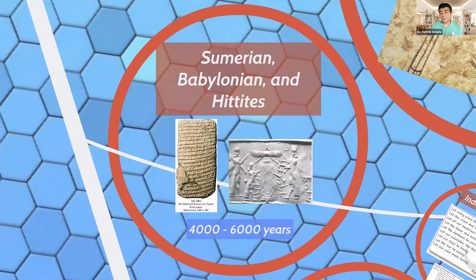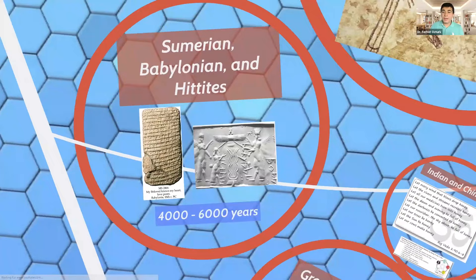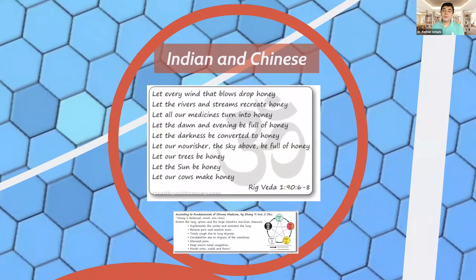These civilizations were very respectful of the queen bee and the bees, and they used honey in their rituals and royal life. In the Indian and Chinese culture and all over the world, honey has been used. In the Rig Veda and Ayurveda of Indian culture, there is a wonderful poem: 'So let every wind that blows drop honey. Let the rivers and streams recreate honey. Let all our medicines turn into honey. Let the dawn and the evening be full of honey. Let the darkness be converted to honey. Let our nourisher, the sky above, be full of honey. Let our trees be honey. Let the sun be honey.' It's a wonderful poem — honey is all over the world.